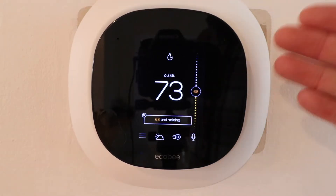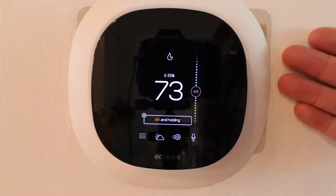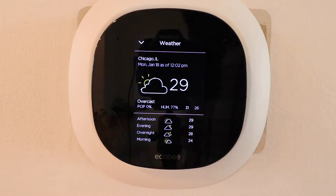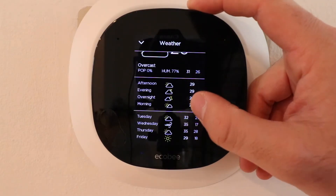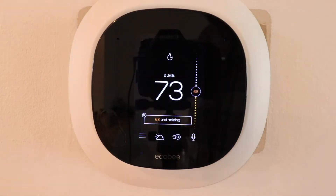You can do more than just adjust the smart thermostat — you can also ask it typical questions like what's the weather, or use it to control other smart devices. Now let's click on the weather button here, and this shows you the current weather, the date, and the extended forecast for that day and a few days out, so we can see what the rest of the week looks like for weather.